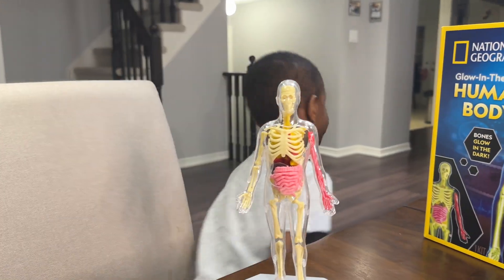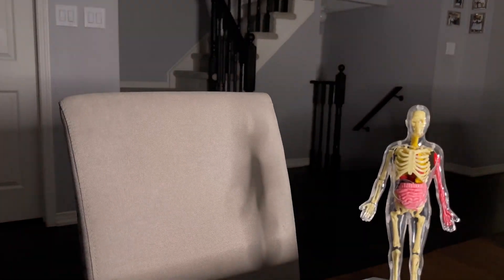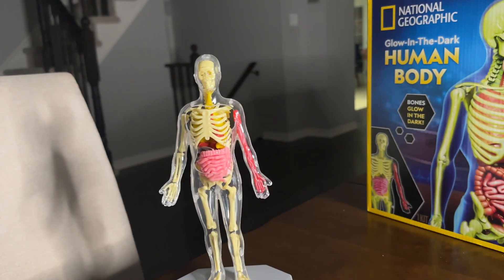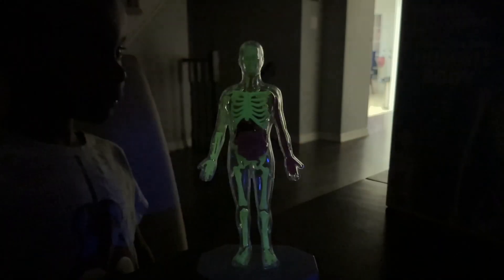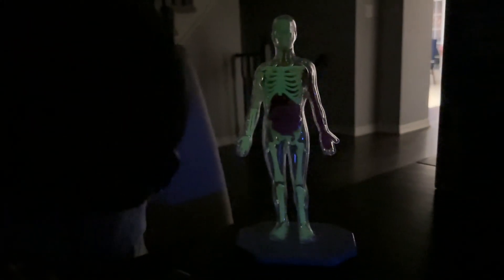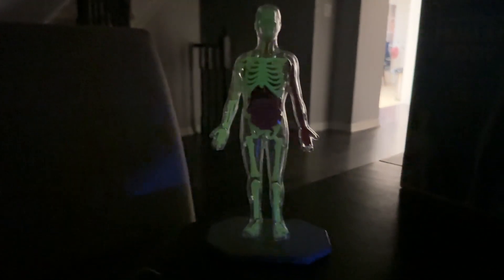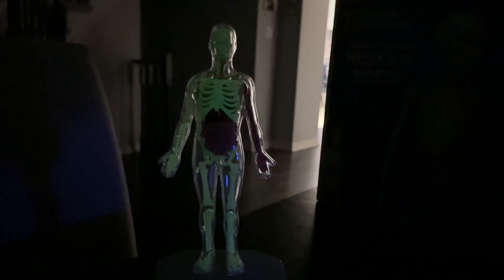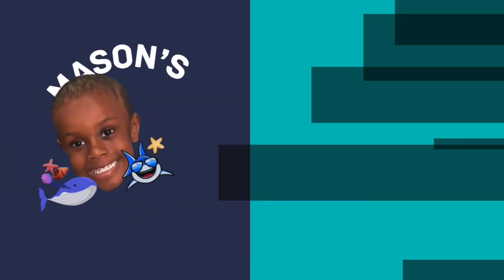You ready to see if it glows in the dark? Yeah. All right, go turn off all the lights. We forgot one light - go turn off the kitchen light. Oh, nice. It's glowing, guys! Say bye to everybody. Bye, everybody. Bye.